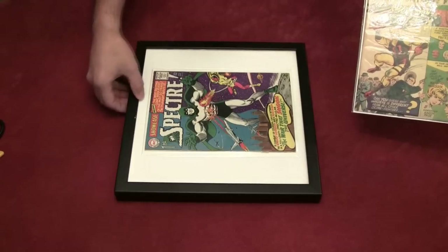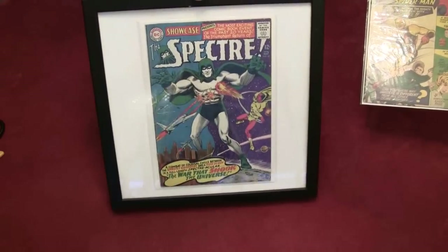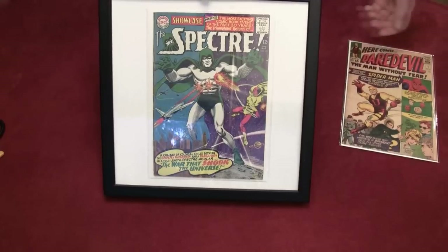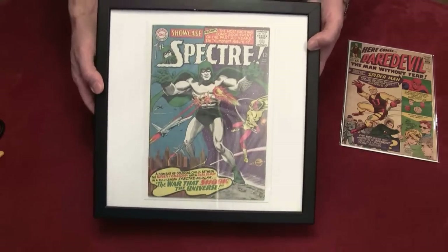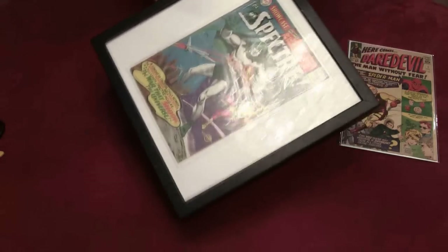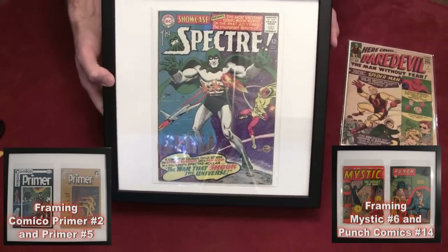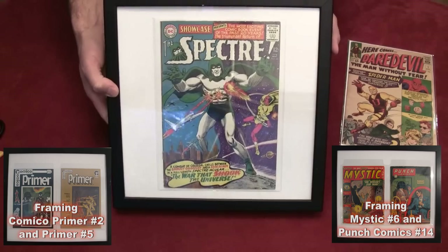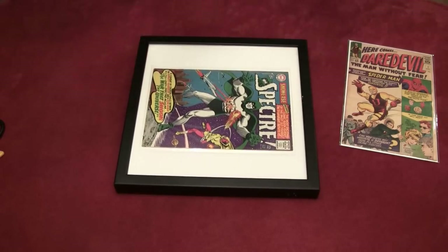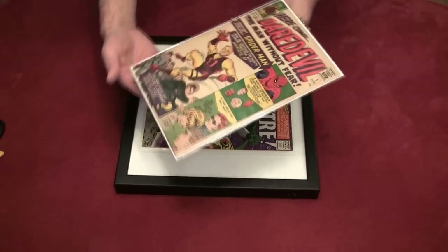This one here is Showcase number 16 — it's the first silver age appearance of the Specter. It's one of the first comics I framed, and what we're gonna do is just take this out and put Daredevil in it. I'm gonna do this to a few other comics as well, and I might show you those ones too depending on how this video turns out. So first of all, I'm going to take this out and put the Daredevil on the side.